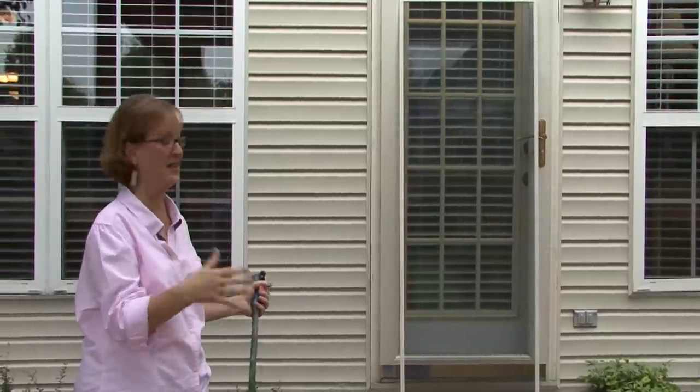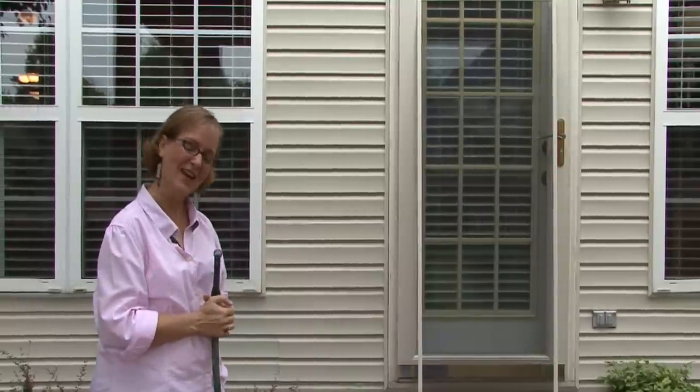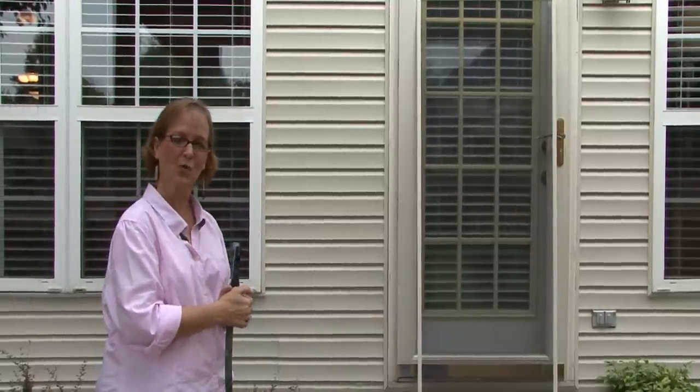If it's a sunny day, put it in the sun and let the sun dry it, and then hang it up. This is Ann Myrick and that is how you clean a window screen.